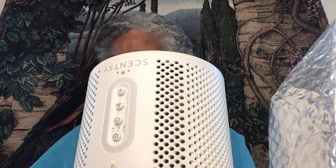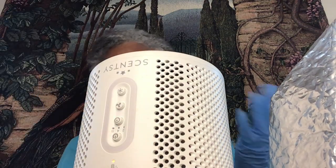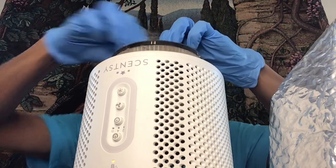So I've unscrewed the bottom. You just unscrew it. People ask me, can you wash the filter? No. You take the filter out and toss it and you get a new filter and put the new filter in.